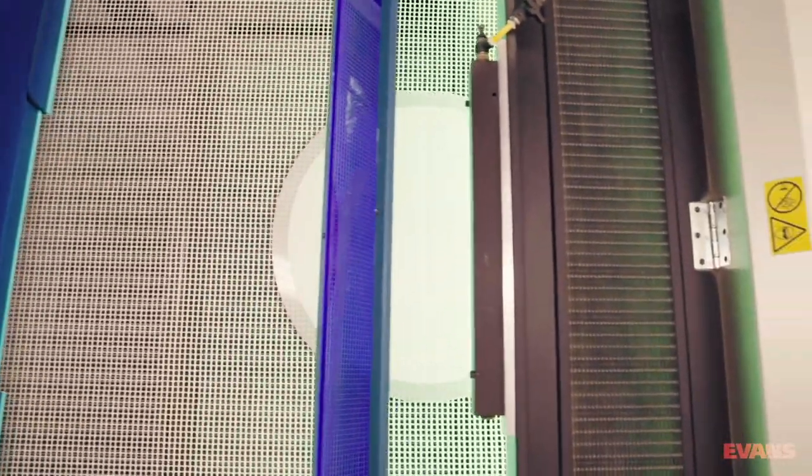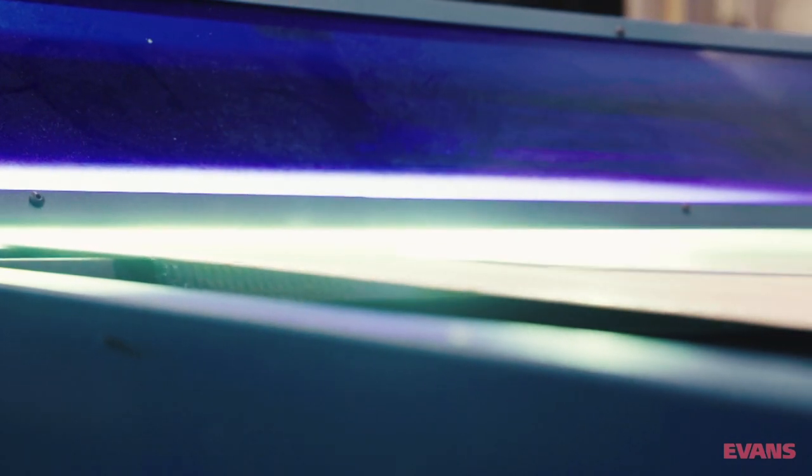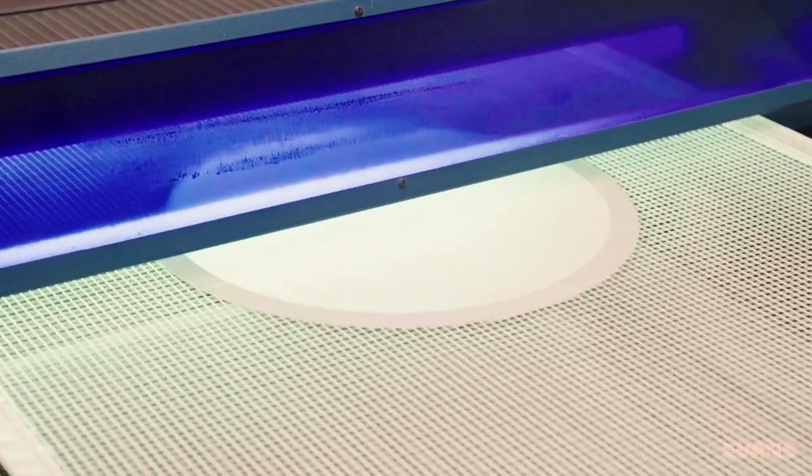Our UV heads face a different fate. They march with an admirable stoicism into the strengthening glow of the UV light.